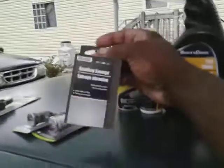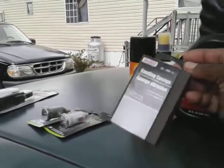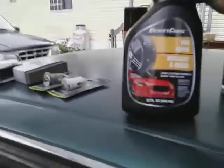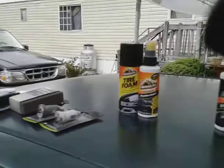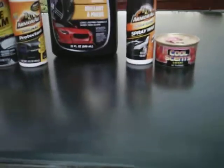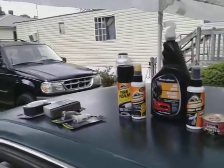Here's another thing I picked up — the Dollar Tree sanding block. I use this on headlights and it works amazing. I keep these in my arsenal too. I also picked up this big baller that I love — I use this all the time. And they keep LA's Totally Awesome tire shine in a big 32-ounce bottle for a dollar, so you can't beat that. There's no excuse you can't get detailing products out of Dollar Tree — if you think you can't, you're not really looking.